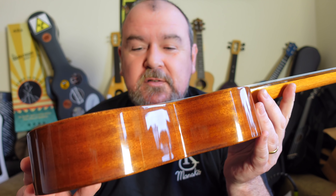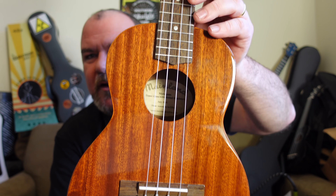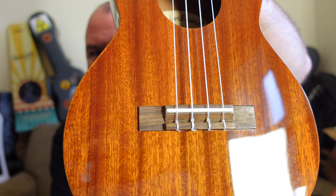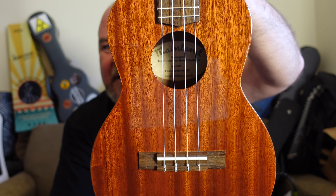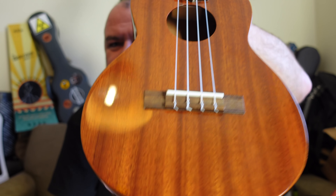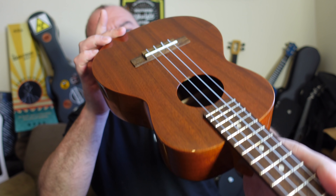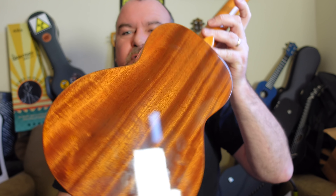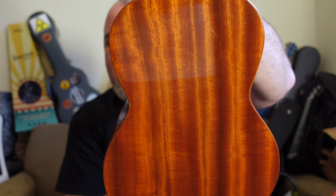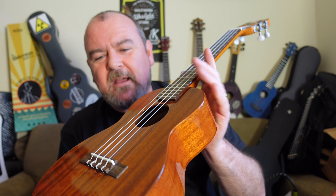This is made of all solid mahogany and it's really nice mahogany — deep, rich orangey red, with some really interesting flame going on. Two pieces on the top, single piece sides — which is interesting for a tenor — and two pieces on the back, really shimmery. I think it looks lovely for being simple but pretty and understated.